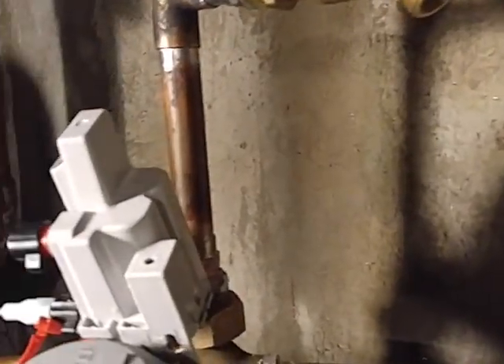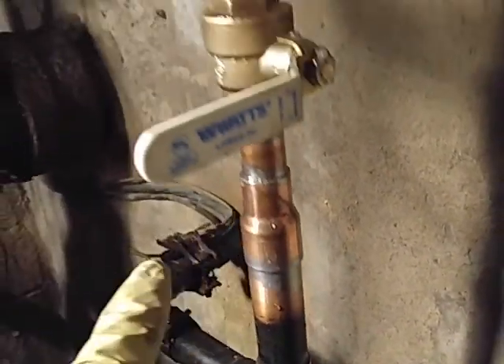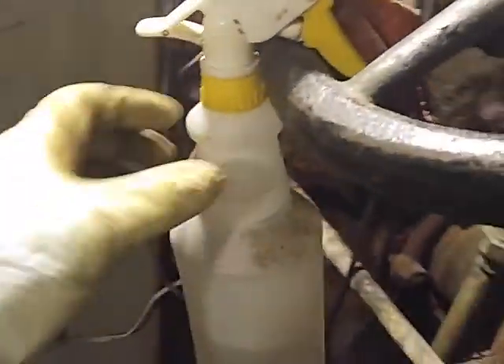I've now plumbed this together. I did my soldering — I forgot the water bottle outside, so I had to use the top of the flux container to put water on my solder joints so I don't melt the valves. Then I noticed the sump pump is making the light dim — very interesting. I must have a bad connection.